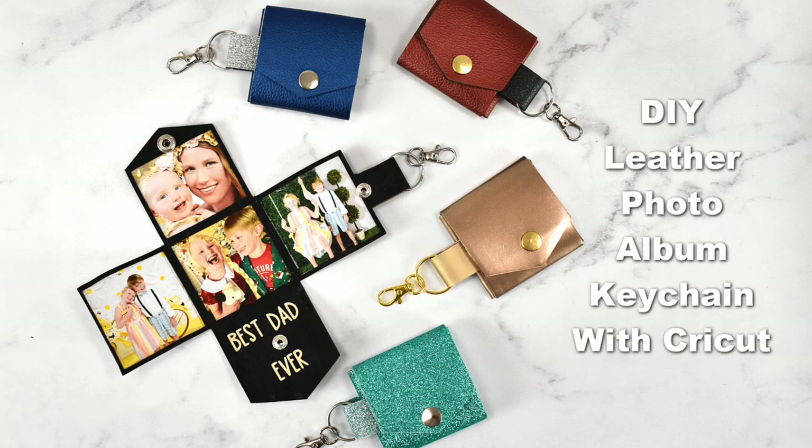Well hey there! Today I'm going to show you how to make this DIY leather photo album keychain with your Cricut machine. Let's go ahead and get started.